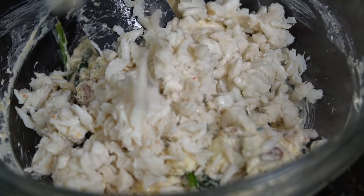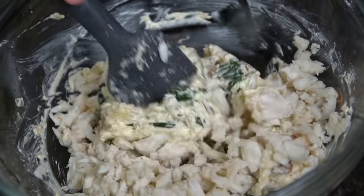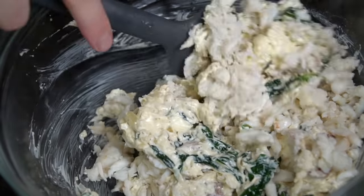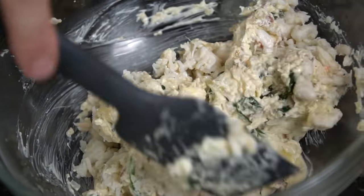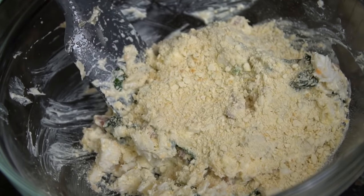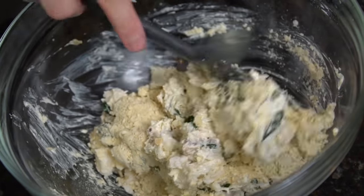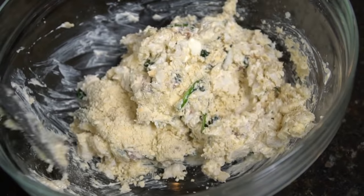Give that a good mix and allow time for all those flavors to come together. Then we're going in with four to six ounces of lump crab meat. If crab's not in the budget because it's astronomically expensive right now, you can leave the crab meat out or add some diced shrimp. This recipe is good without the seafood too, for folks with shellfish allergies.